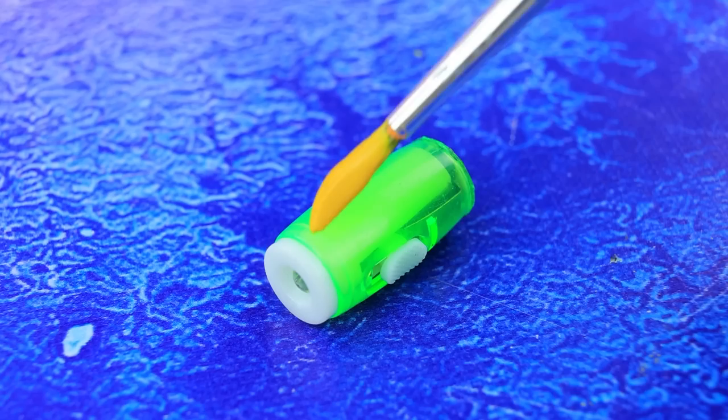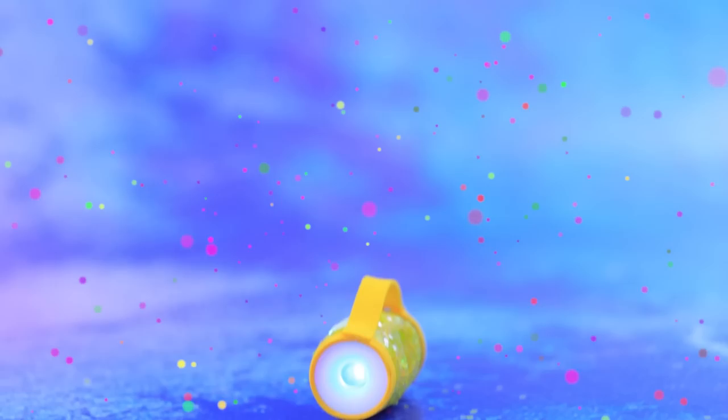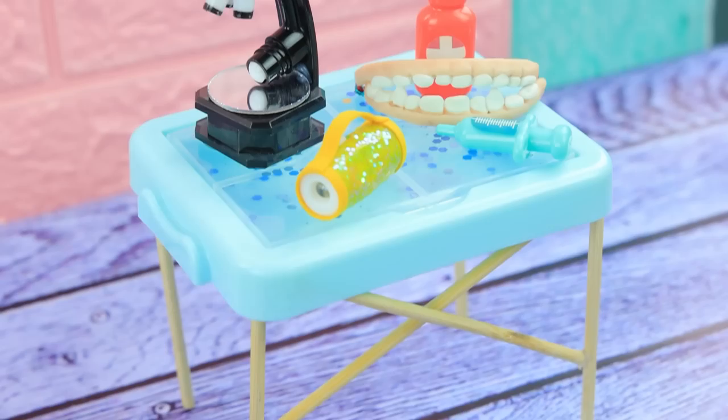Spy pen with invisible ink — let's see what's written here with a special flashlight. It looks better in yellow. The powerful and stylish flashlight is always at hand.